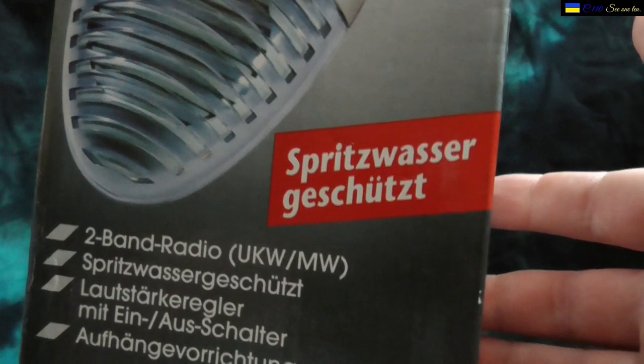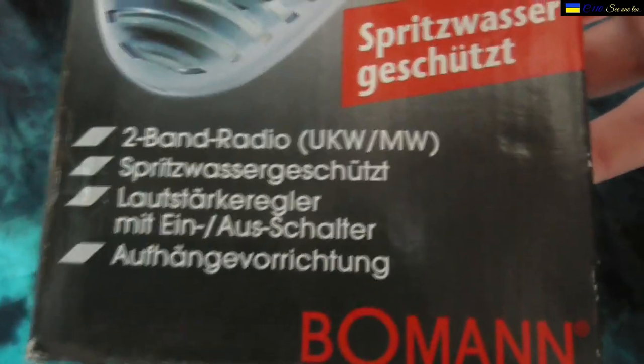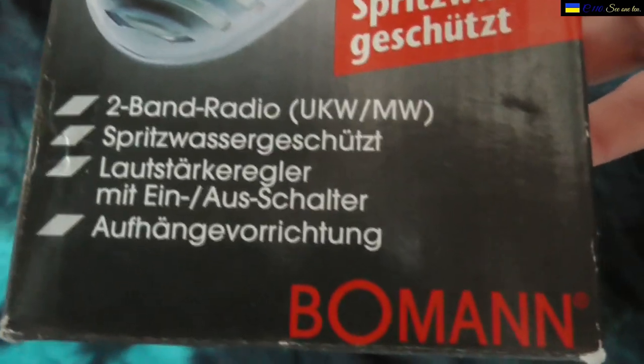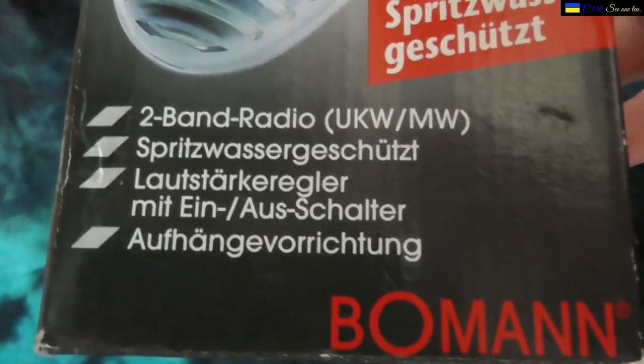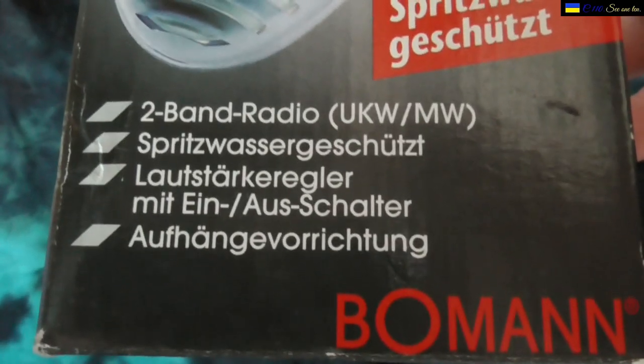Here's the speaker, and it says it is waterproof — or at least splash proof. Not fully waterproof, but splash proof, which means you can spill a little bit of water on it. It also says 'UKV' — that's the same as FM — and MW, and again that it is splash proof.